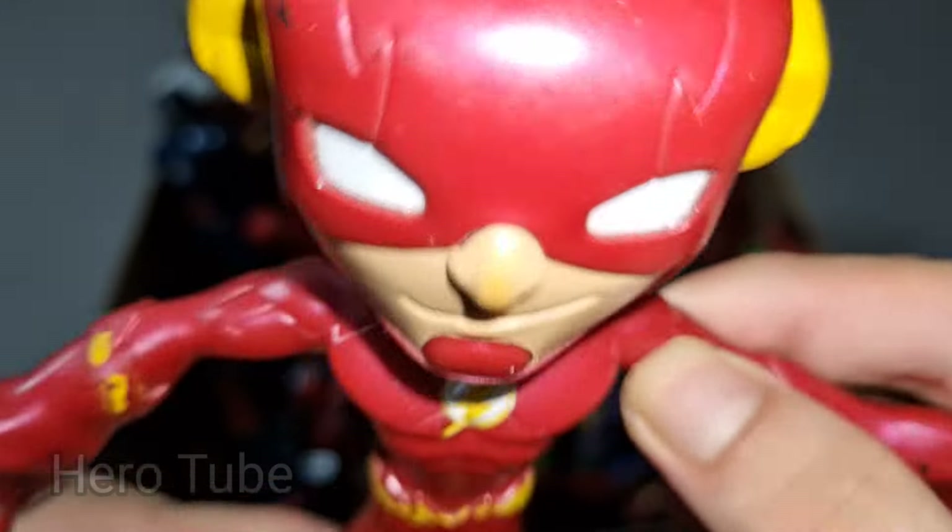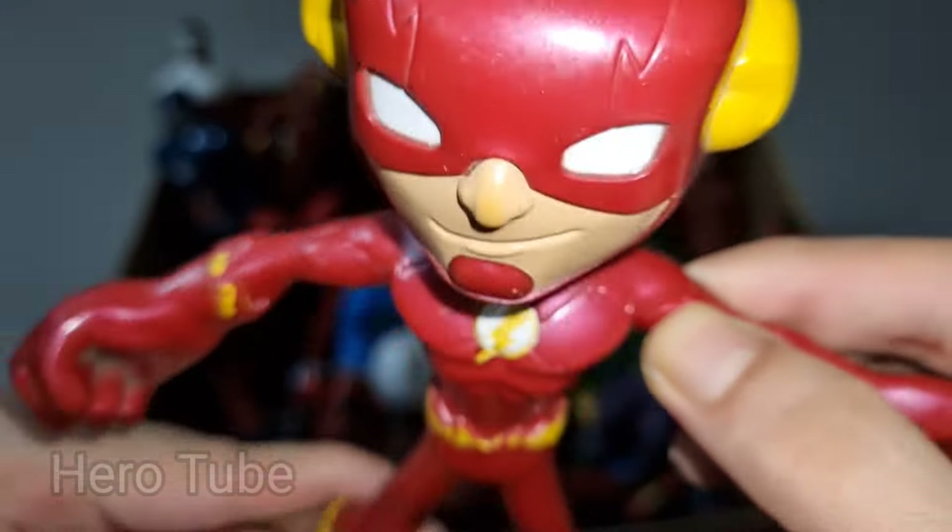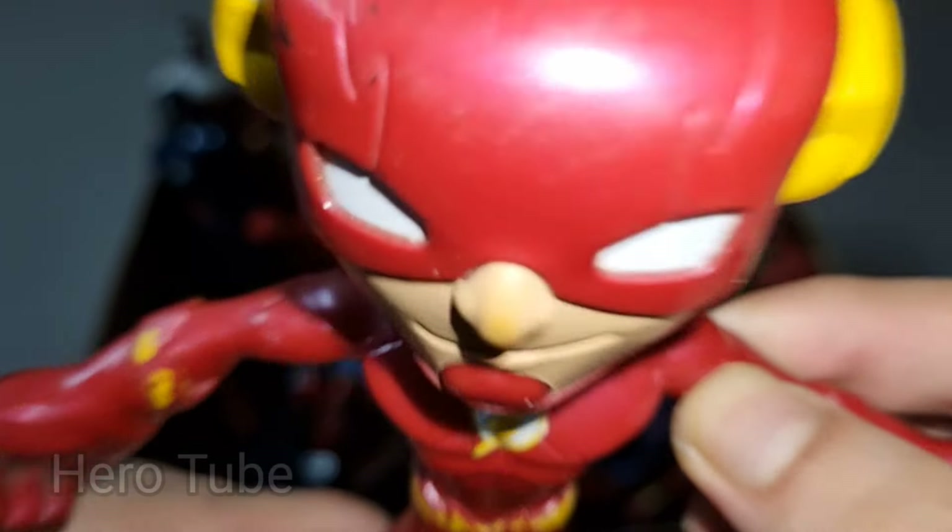So cool guys, the lightning thunder speed superhero — really really cool Flash cartoon superhero, super fast!